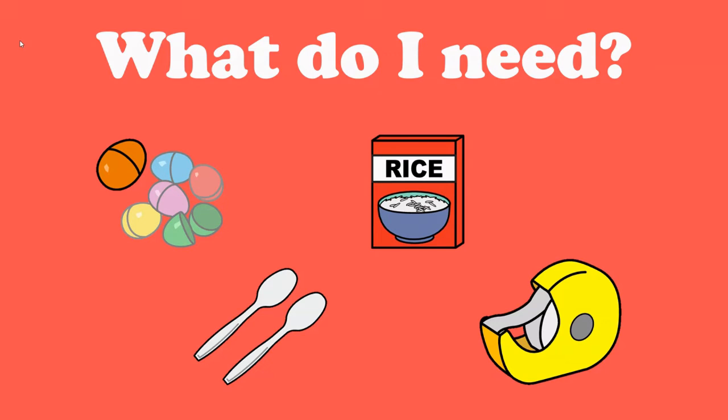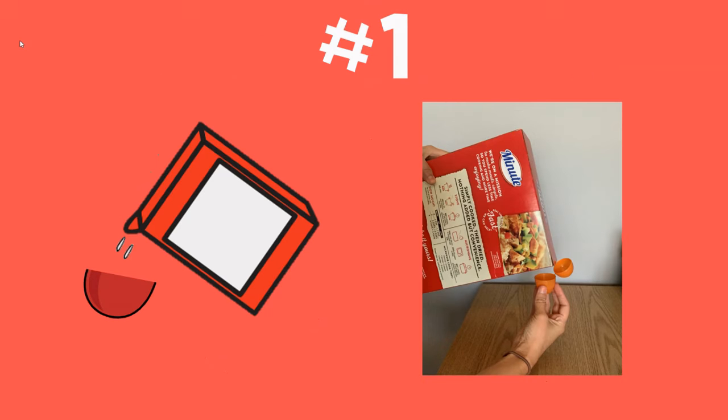You can use any kind of tape: duct tape, painter's tape, scotch tape — anything that you have at home will be great. Let's get started! Step number one: you're going to pour the rice into the egg.